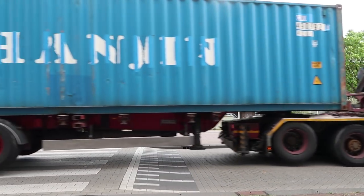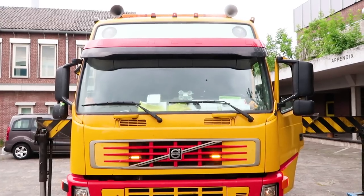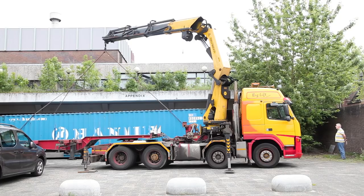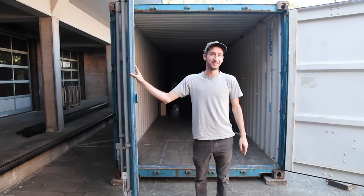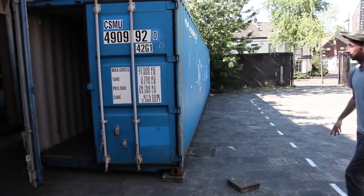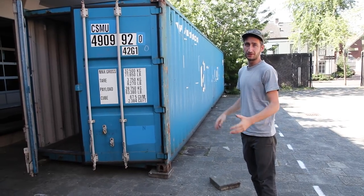We're going to look for one and transport it to our workspace. The container has arrived, and one thing to make sure you do before you park it is that you have enough space. Here on one side we don't really have that much space, but on the other side we do. We want to open up one side of the container, so we need enough space to work around it.